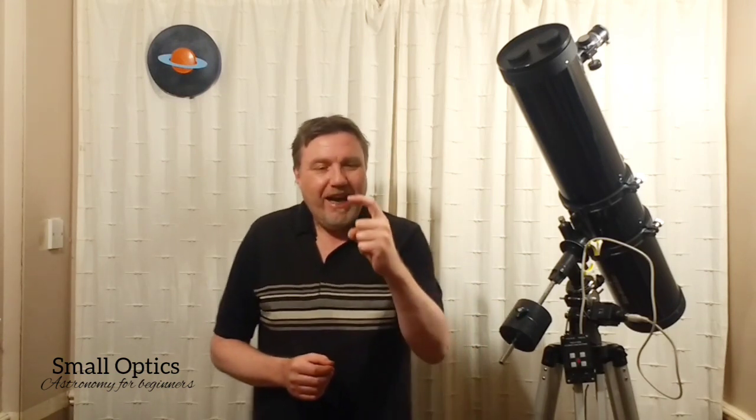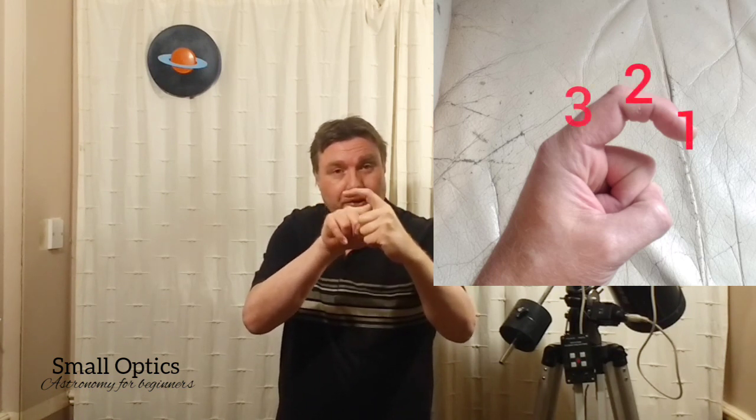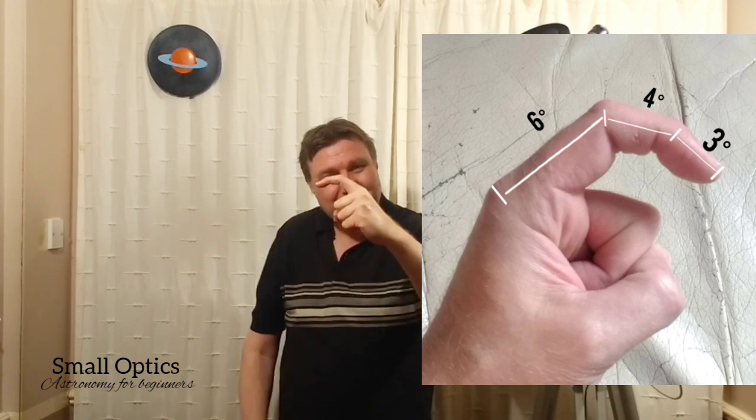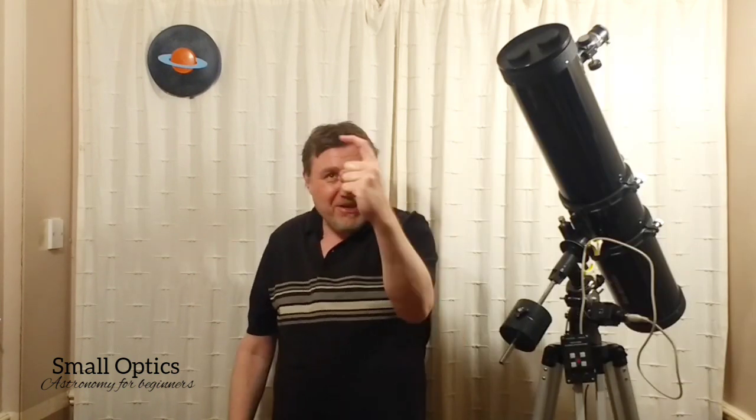Going back to measuring degrees with your hands — there's another way I call the 'crooked finger method.' Hold your finger in a slight arc, and you have degree measurements right on your finger joints. Your finger has three joints: the first joint is three degrees, the second is four degrees, and the third is six degrees. It's another convenient way to measure degrees in the sky.